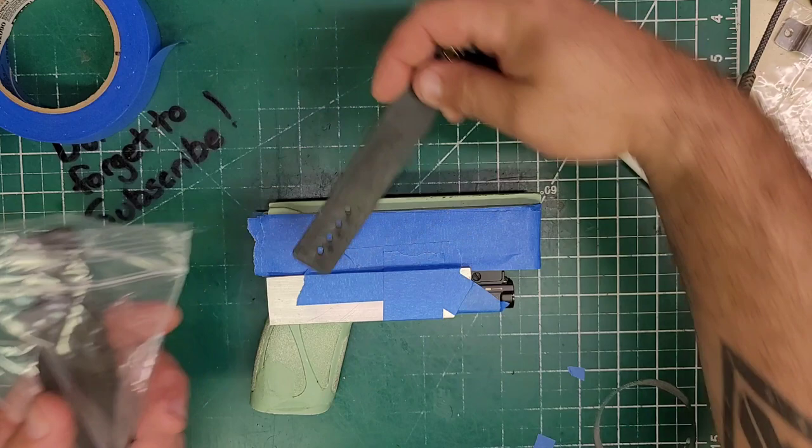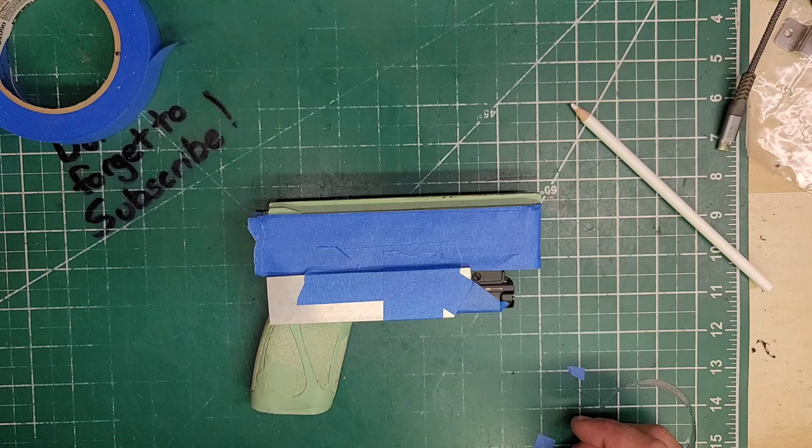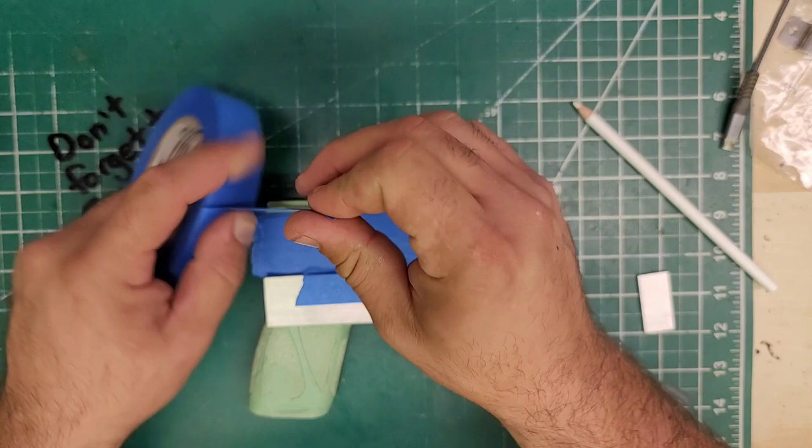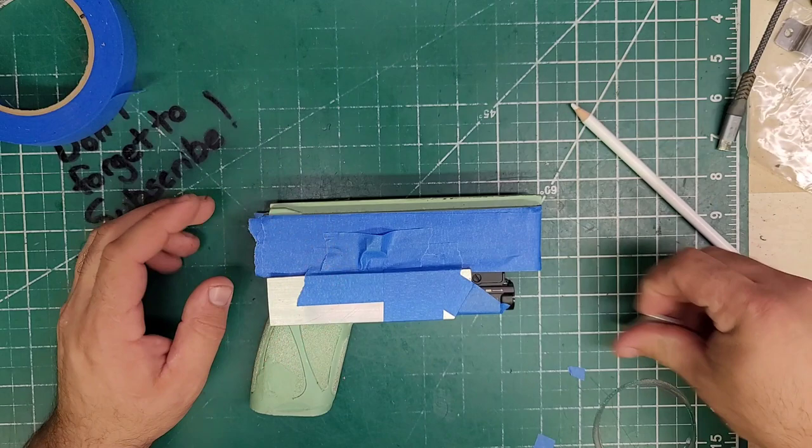So for that, I'm just going to do this. But to do that, I need to put something to support it. And there it is right there. Let's take a look.